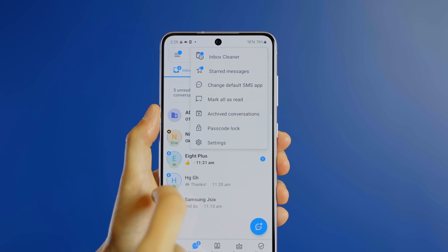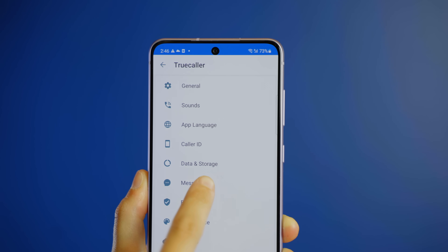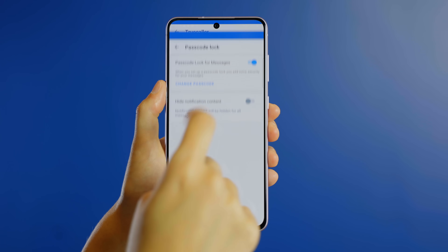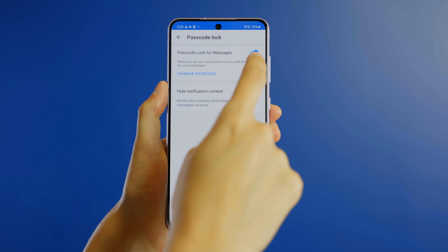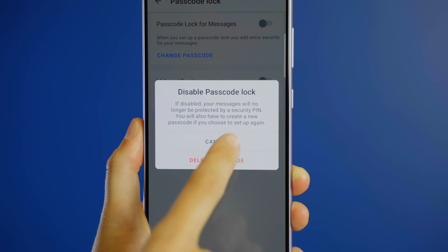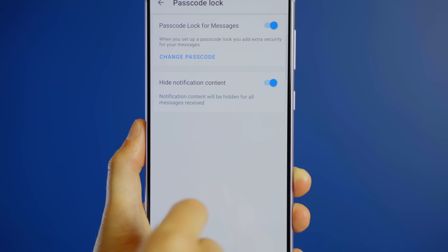To turn it off or change the settings, access the main settings menu, go to Messaging, then Passcode Lock. From here, you can toggle Passcode Lock on or off. Or for extra privacy, toggle notifications for messages received on or off.